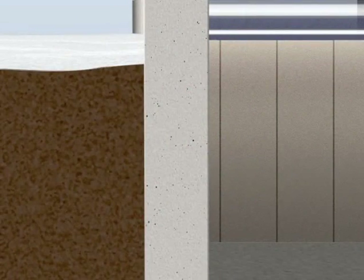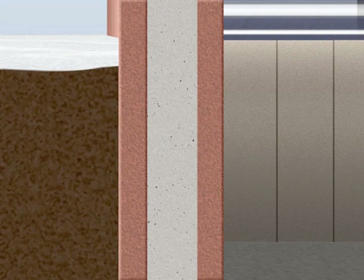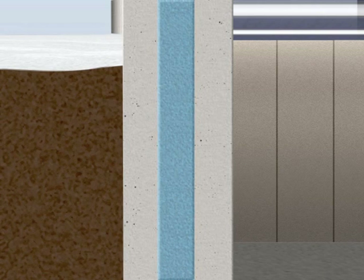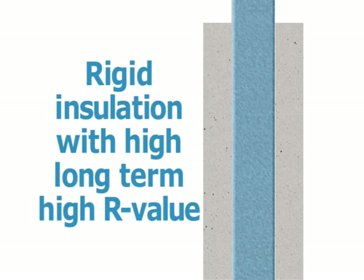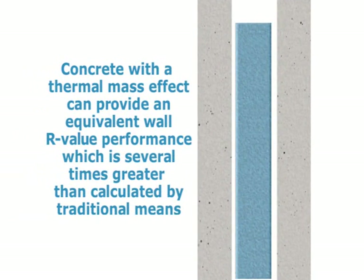Instead of placing insulation on the exterior or interior of the wall, our system sandwiches the insulation between two concrete layers, forming a more energy efficient and durable wall. By utilizing System CIP, rigid insulation with a high long-term R value and concrete with a thermal mass effect can provide an equivalent wall R value performance which is several times greater than calculated by traditional means.